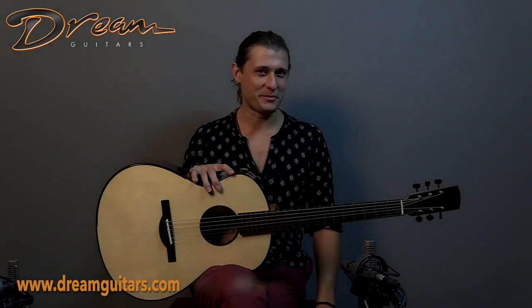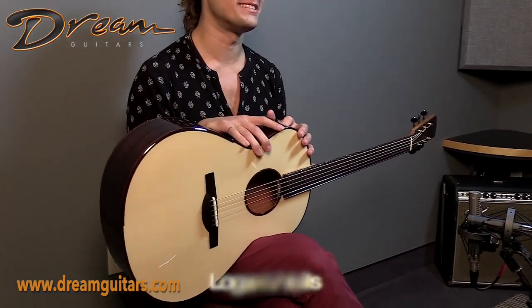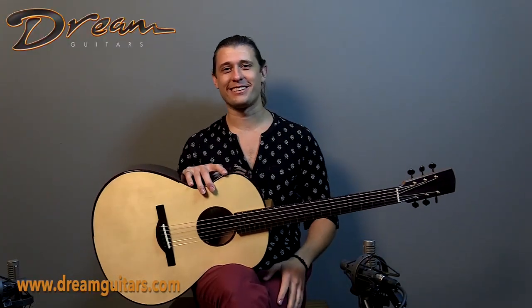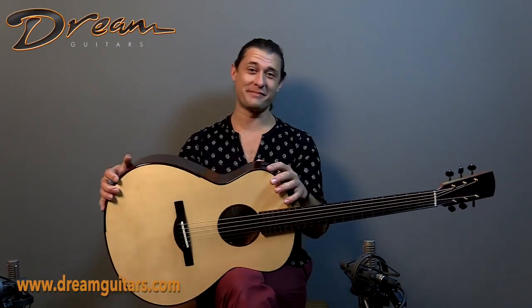Hey folks, this is Logan Wells with Dream Guitars. This, my friends, is a 2021 No. 4 model from Dion Guitars, and it is a delight. There's so much coolness going on with this guitar, I'm going to be hard pressed to bang through it all in this chit chat, but I will do my best.